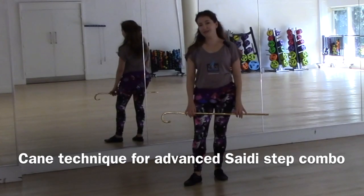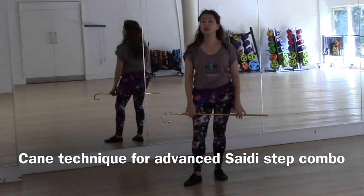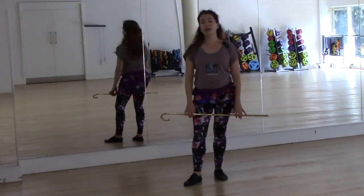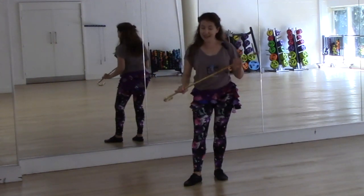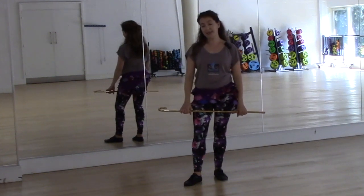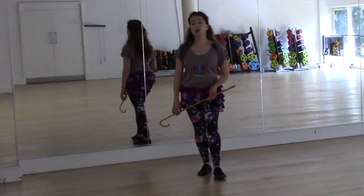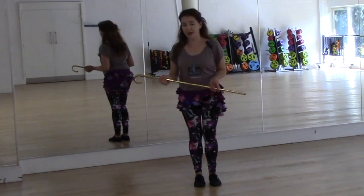Hi, my name is Evelyn. I'm a Jawad teacher and also a tutor on the accredited Jawad belly dance training courses. In this video I want to go over some more advanced Saidi Cane technique. There is also a video on basic technique in this series, as well as a video on more advanced steps which creates the foundation for this video.